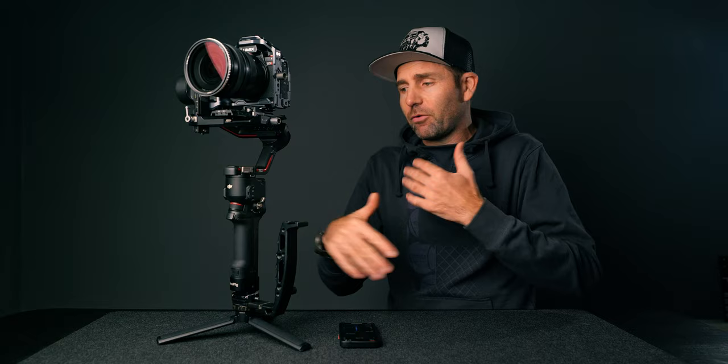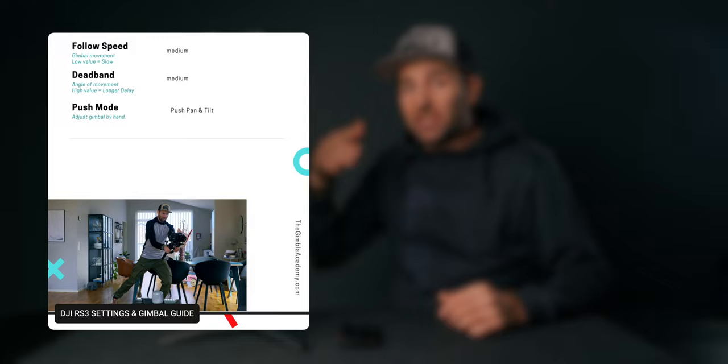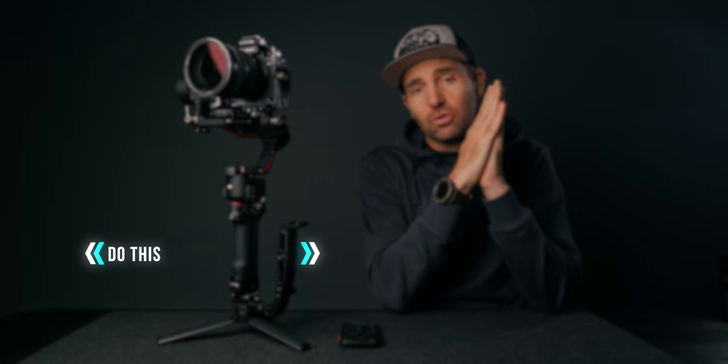That's how I set up my custom settings. If you want all the settings, go down and grab the PDF, which includes all the values, a quick guide on how to set the gimbal up for super smooth results, a guide on how to balance the gimbal correctly, all settings for the DJI S3 and S3 Pro, a pre-shoot checklist, and a list of all the accessories I use. If you're still struggling with smooth shots, I recommend watching the next video. I'll see you next time.